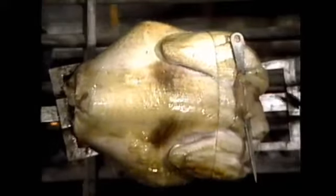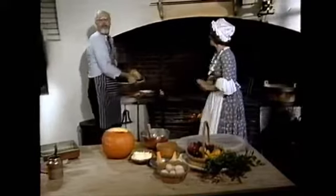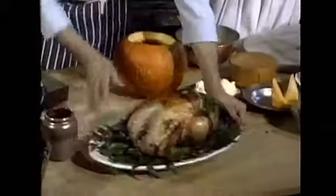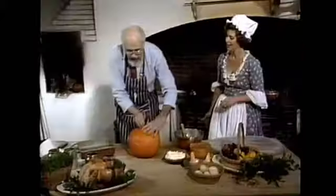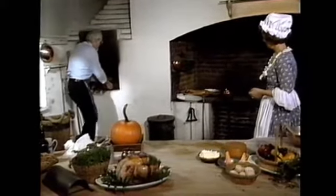How's the turkey doing? I think we got a little brown on one side there. What we've done here — indeed. Let me get the turkey out here and let me get my pumpkin out of the oven. This oven is wonderful because you build a fire inside of this thing, and after about three hours the oven is up to temperature and you bake the pumpkin.